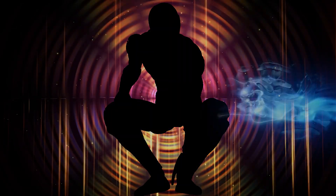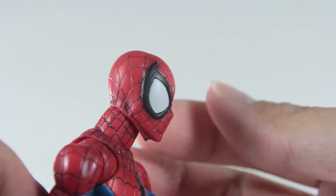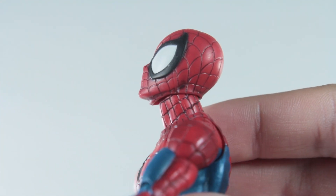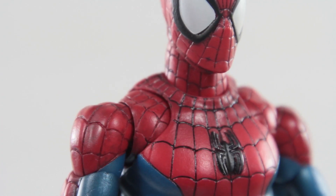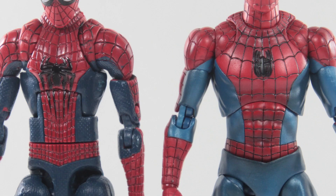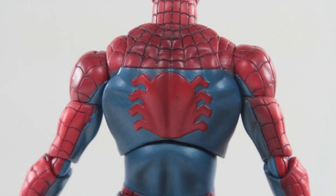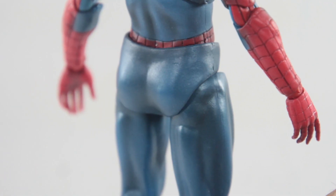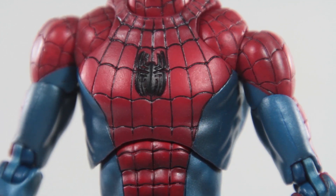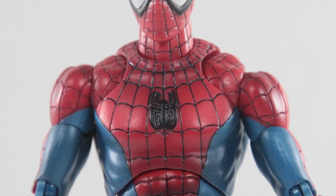Number 3. Mafex Spider-Man Comic Edition. When I said this figure was disappointing in my review, it was quite an unpopular opinion, but I still stand by it. I tried giving it another chance by taking this out of the box and playing around with it, but all I kept thinking was this figure feels familiar — like I already have this figure. That's because they're reusing the same accessories as the Mafex Spider-Man Homecoming figure. And there are other comic Spider-Man figures out there that look a lot better than this, as this figure's metallic paint finish just doesn't do it for me. Unfortunately, as much as I wanted to like this figure, it goes back into the box for me.